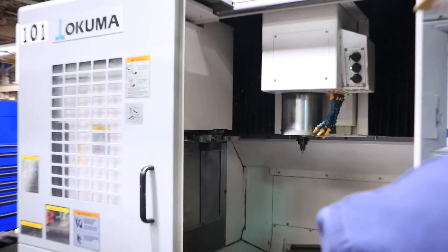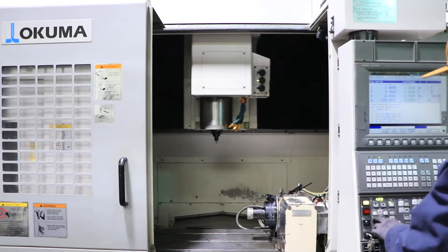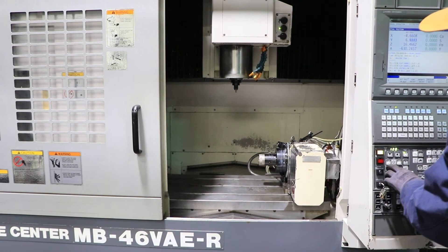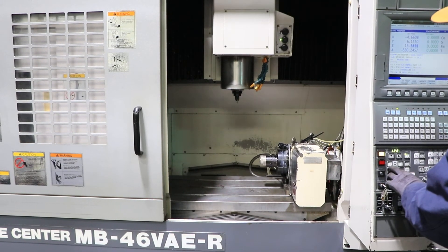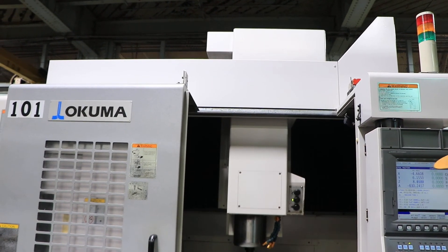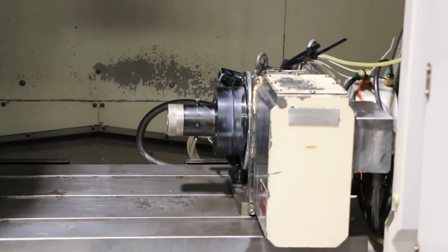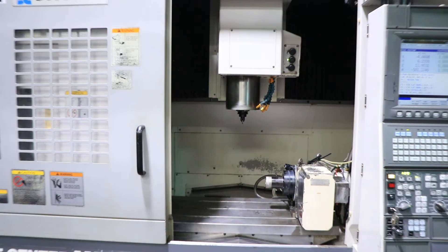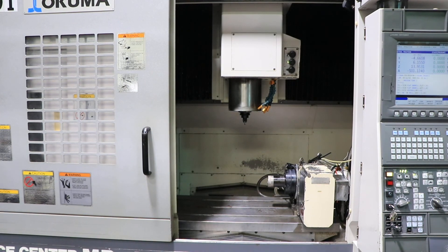There's your X, your Y, your Z, and your B — those are your 4 axes. You saw the spindle run up to 12,000 RPM; it's a 15,000 RPM spindle. The machine also has a chip conveyor and is set up to accept a probe. Thank you for watching our video.